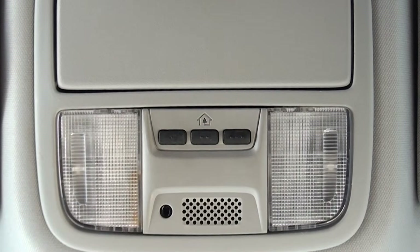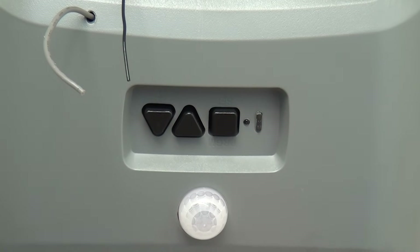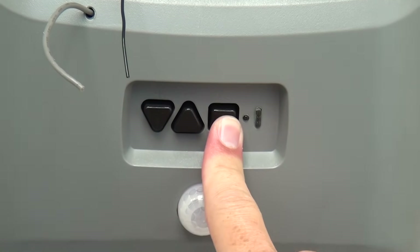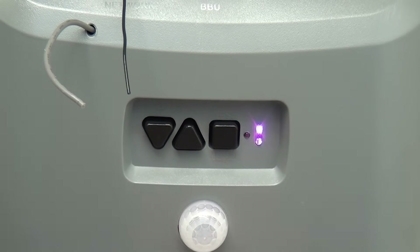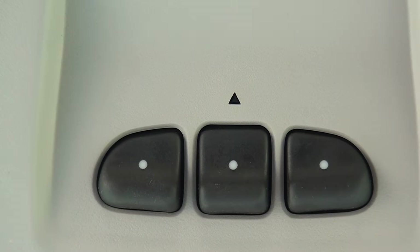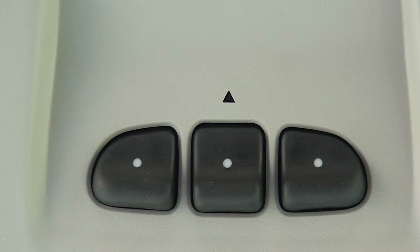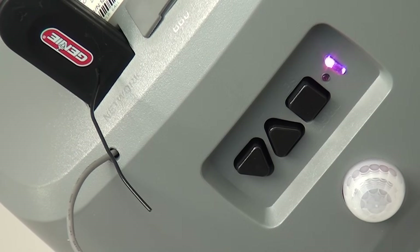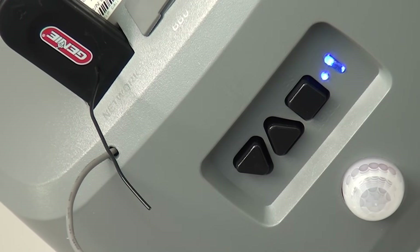You are now ready to program your HomeLink to the opener. On the opener, press and hold the square program button until the round blue LED comes on, then release the button. The long LED will flash purple. Press the desired HomeLink button for one second and release. Press that same button again for one second and release again. On the opener, the round LED and long LED will both turn blue, then turn off.